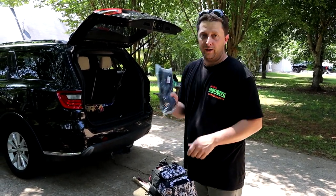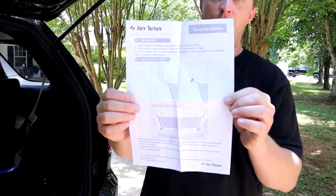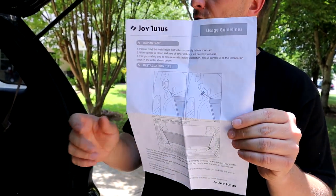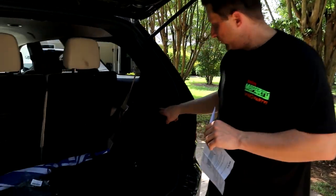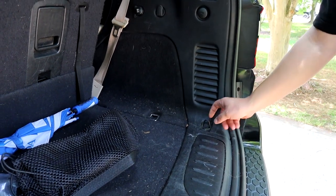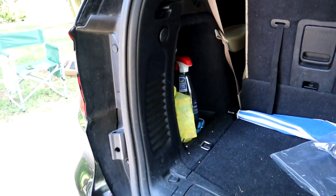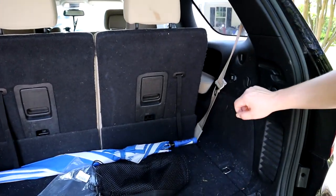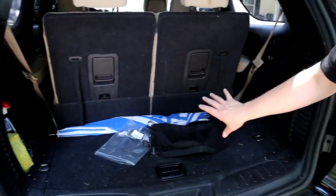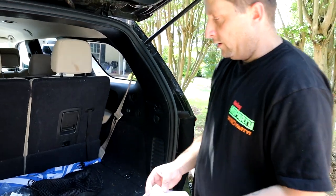So let's get this thing installed. We're going to test it out, see how it works. We have the Joy Tutus cargo net out of the package — pretty neat. They supply you with some instructions, although this is not very hard to install. It looks like it's got four connection points. Most of your SUVs are going to have these little loops up here and usually some little eyelets down here at the bottom.